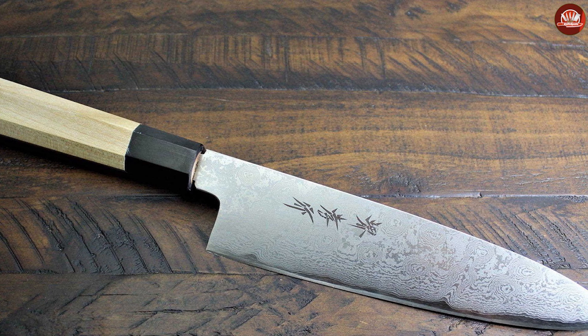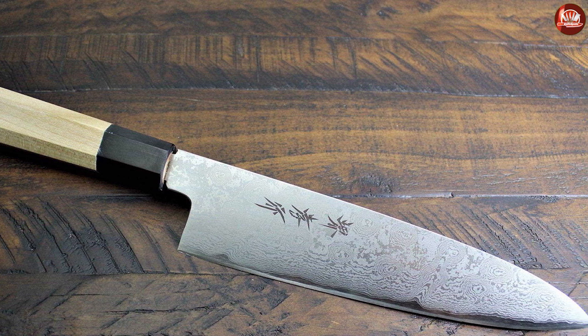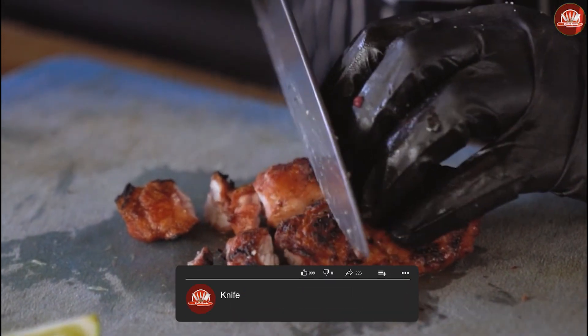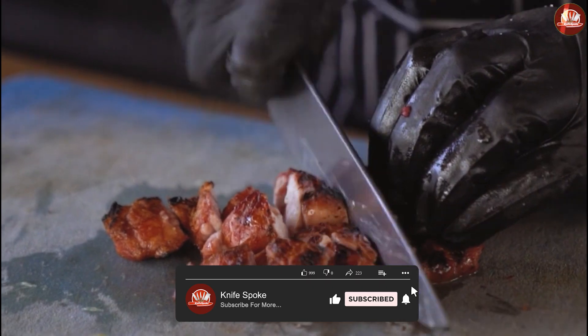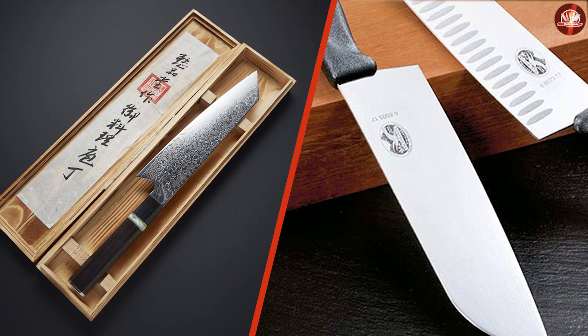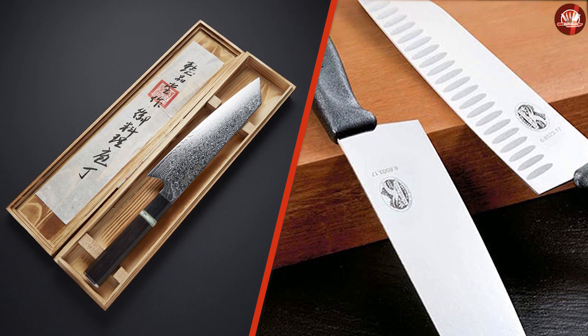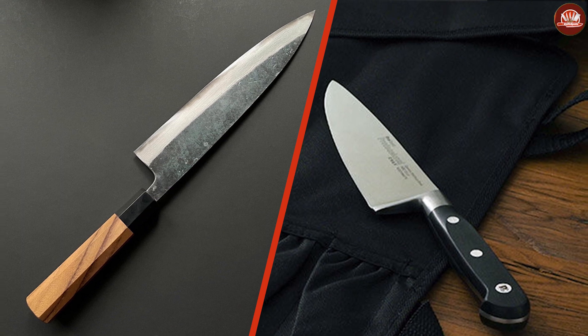Both judo and chef knives have their own unique advantages and disadvantages. The best option for you will vary depending on your personal preferences and needs. If you're looking for a versatile knife that can be used for both Western-style cooking and traditional Japanese cuisine, then the judo knife is a great option. However, if you're looking for a general purpose chopping and slicing knife, the chef knife is better. Whichever knife you choose, make sure to invest in a quality blade that will last for years to come.